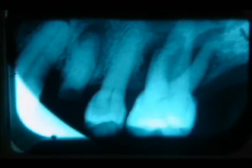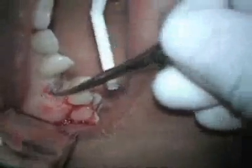This patient is a 54-year-old African-American female who presents for extraction of teeth numbers 3 and 5. First, I am separating the gingival attachment from the tooth using a periosteal elevator.